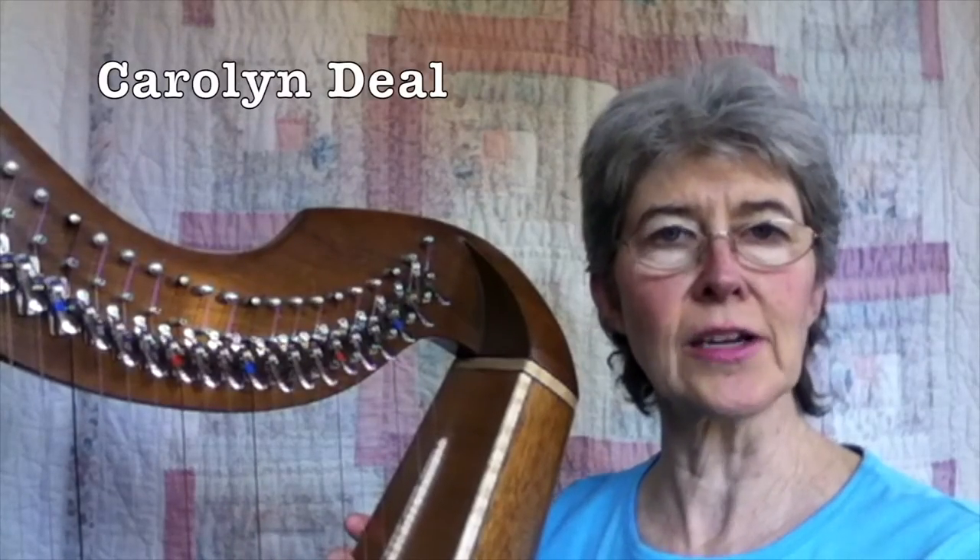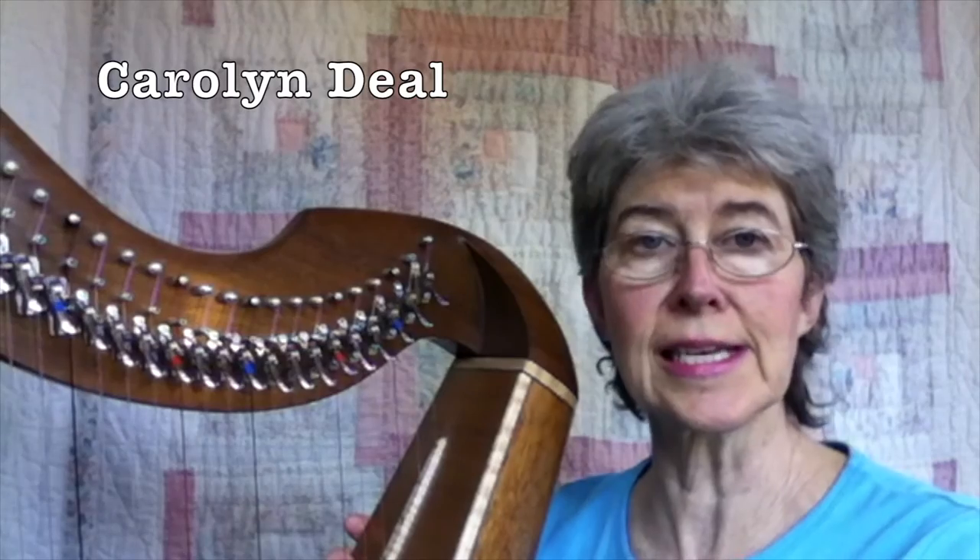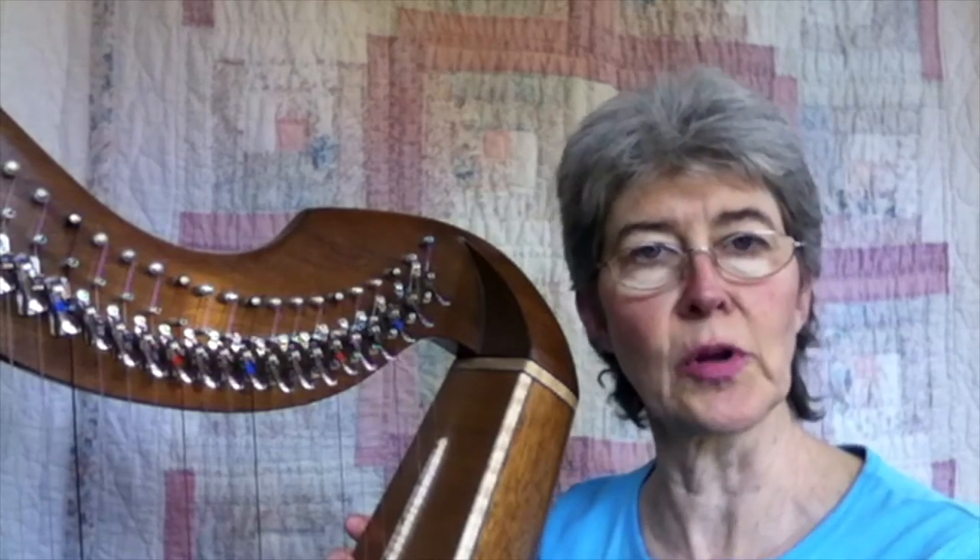I'm going to teach a lot of this video on single-strung harp because it will be easier for you to see the strings and understand what I'm talking about.